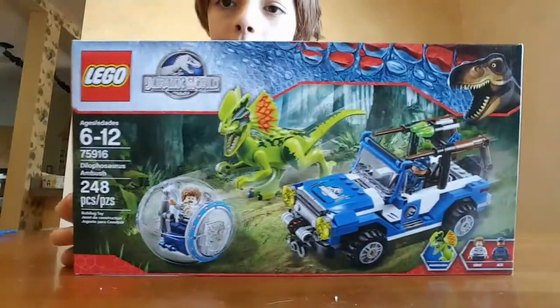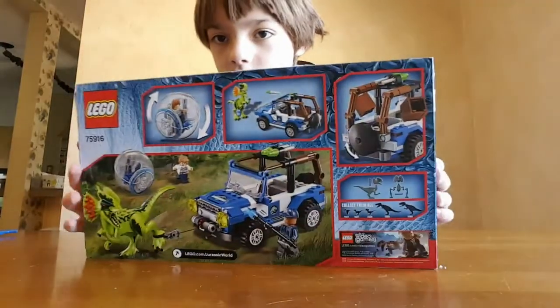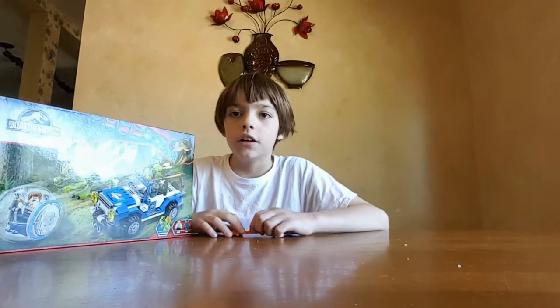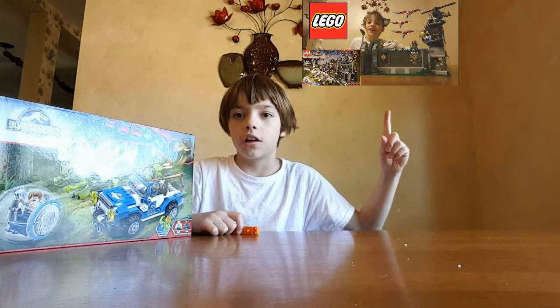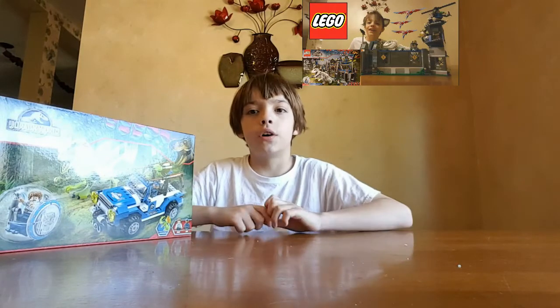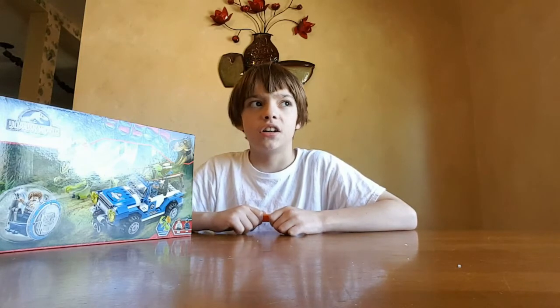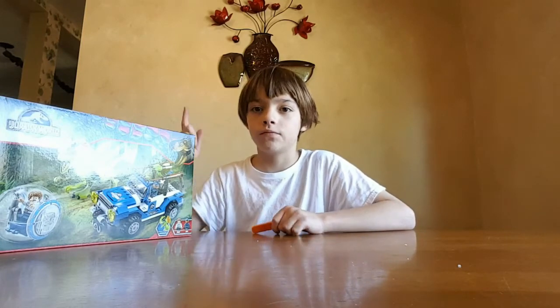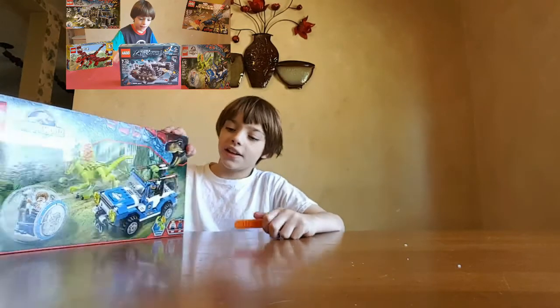This is what the box looks like. There was another Lego Jurassic World video I did — actually two. There was the Indominus Rex Breakout right here, and then there was my birthday haul video which I showed the helicopter one right there. So, this is my third Lego Jurassic World set.